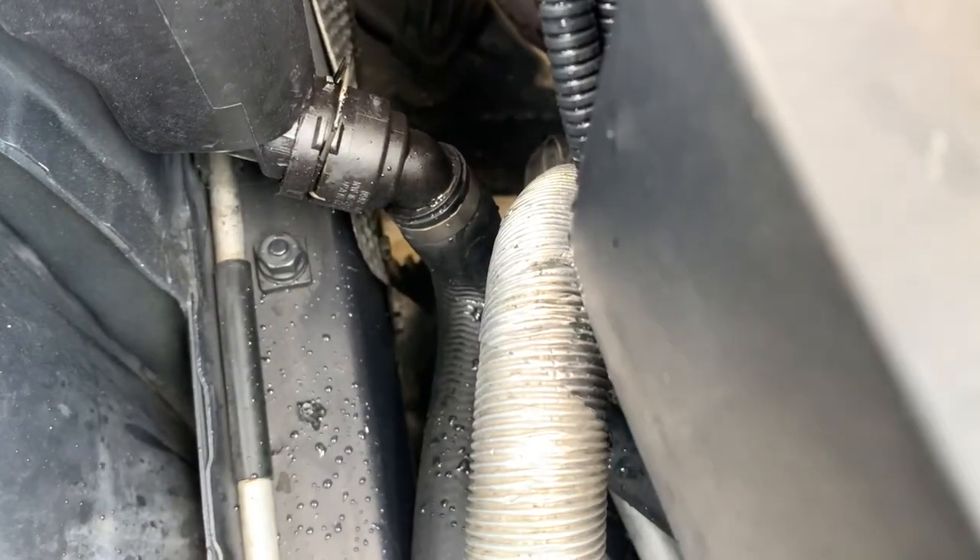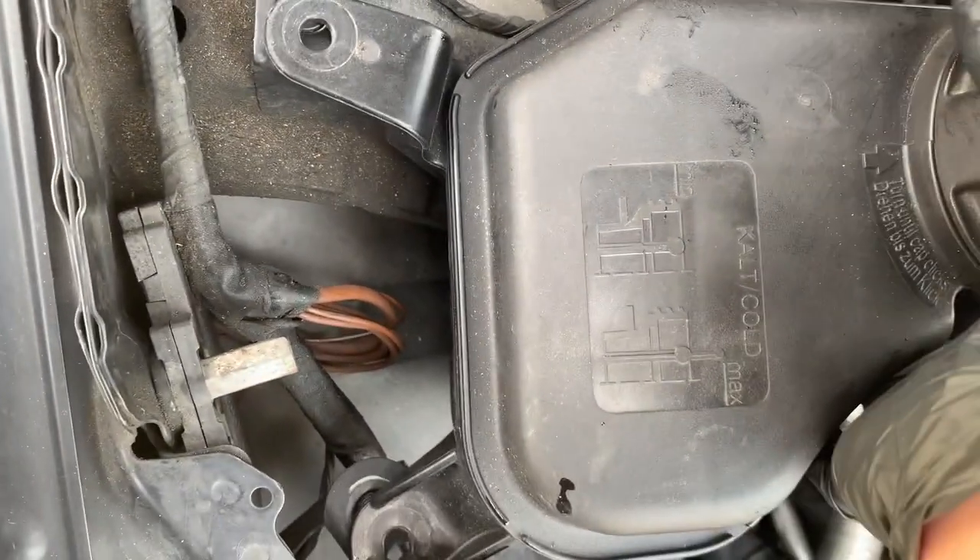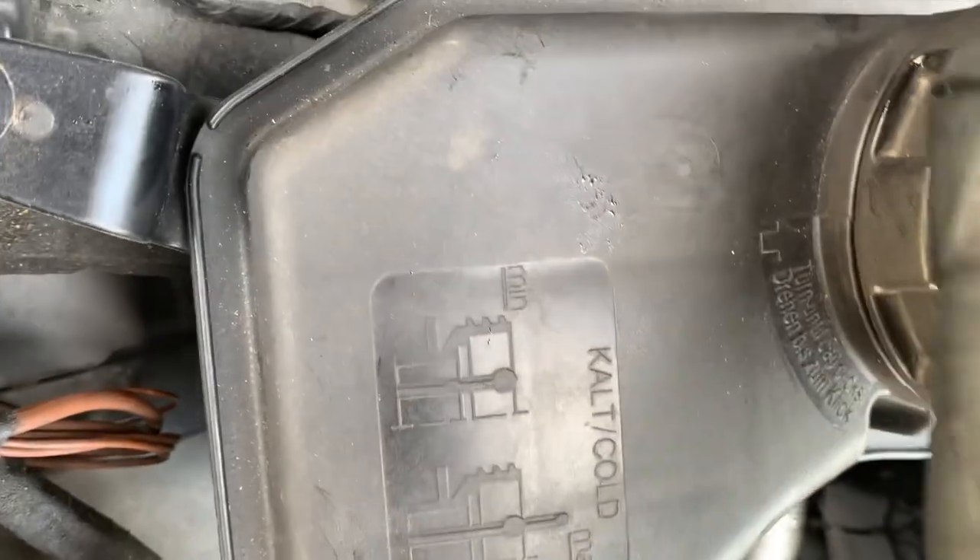Put down the camera to catch the coolant. With the two 10 mils removed, you can just pull out the coolant reservoir.